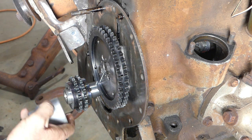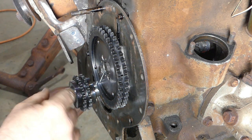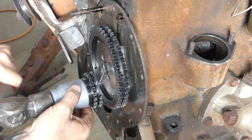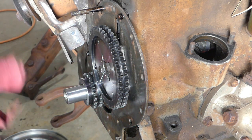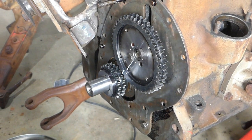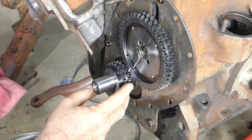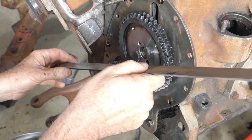We should be coming on to that second key way as we come on to it — just checking it's not kicking and turning out, that would give us trouble. It's good, so that's home, nice and firm. We've got our old timing mark around here. With our sprocket on, let's check where we think we should be.